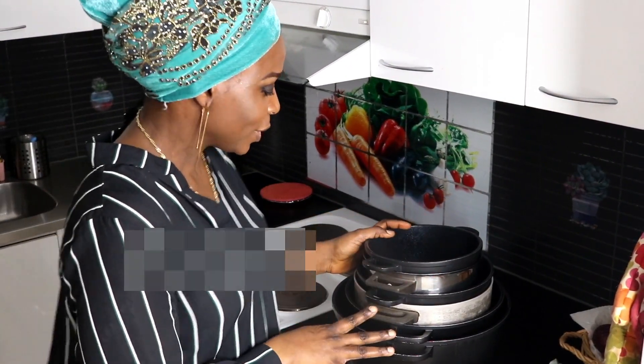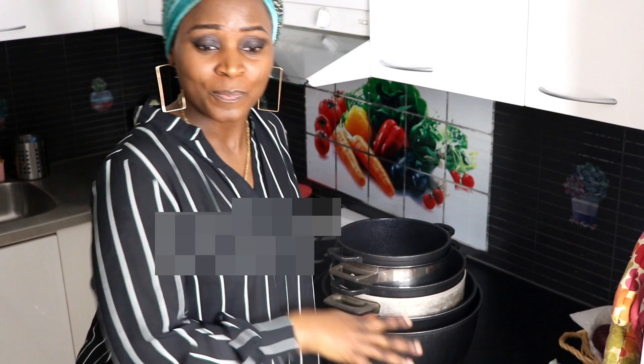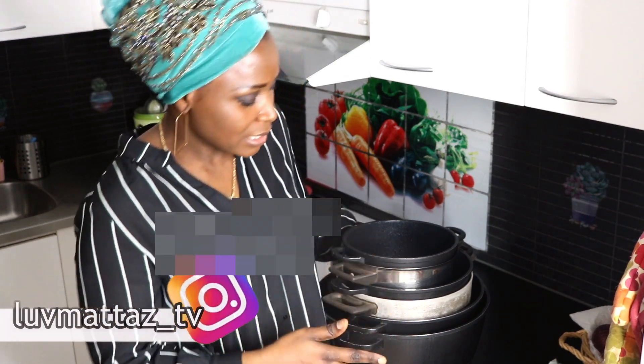I'll be starting off with this pot. You guys have been asking me about this pot a lot — the black one. I've gotten a lot of comments about these pots. I got this pot from eBay. I honestly cannot remember exactly how much I paid, but including shipping, everything was no more than under 40 euros. This is a set of five.